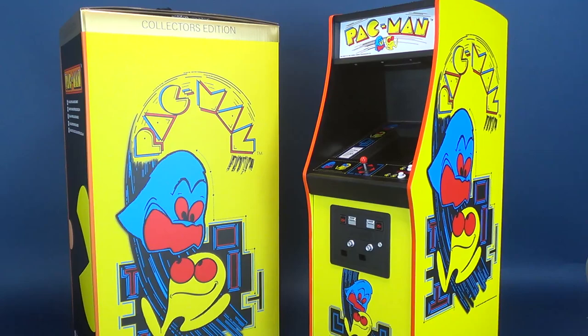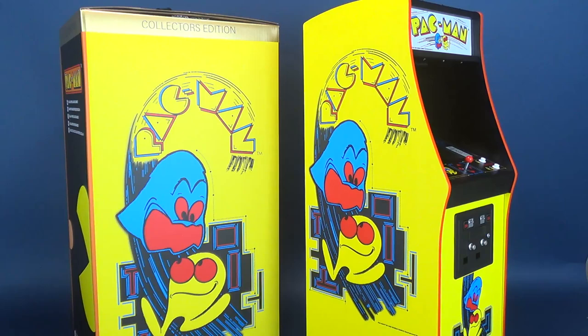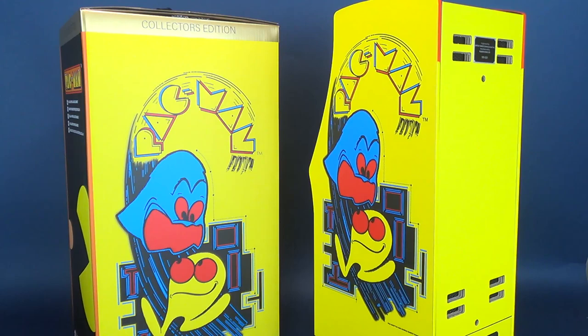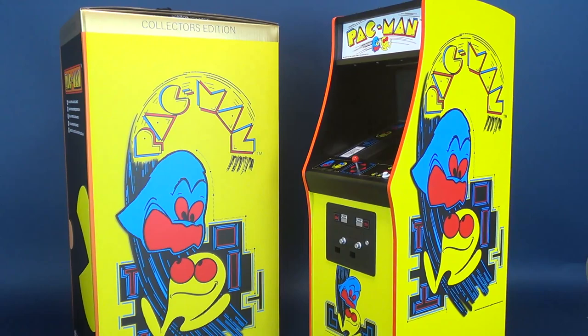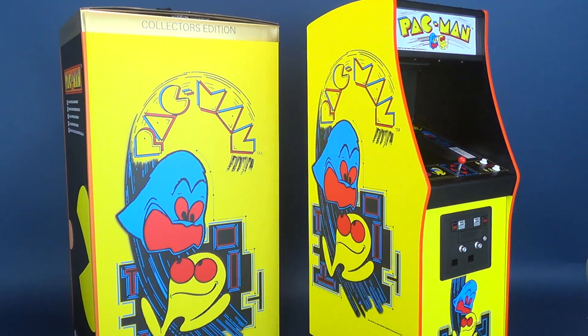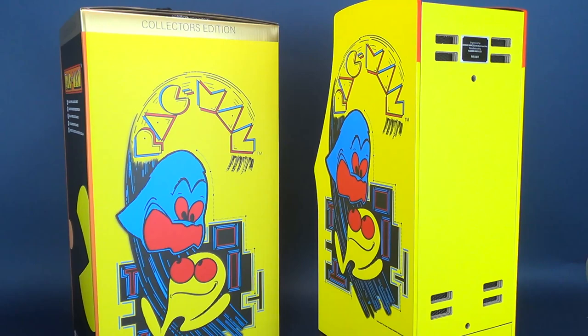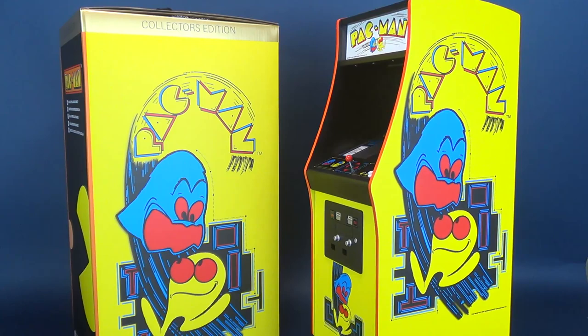The folks at Numskull have produced a whole range of quarter-scale arcades — Pac-Man just happens to be the one we looked at in this review. If you're interested in picking one up for the holiday season, perhaps for yourself or for someone who grew up loving arcades, these are on average about $150. They're available through various online markets, and I'll put a couple of links down below. There's still time to order one for the Christmas season, but time is running out. A big thank you again to the folks at Numskull for sending this my way.